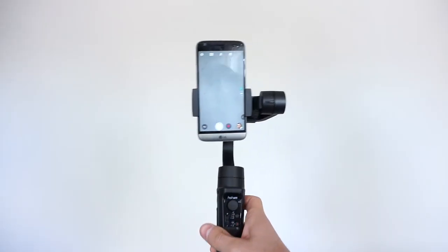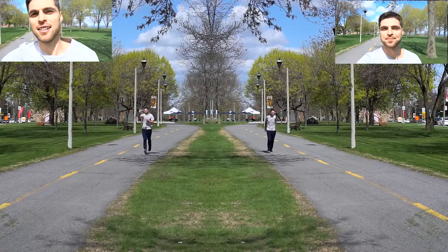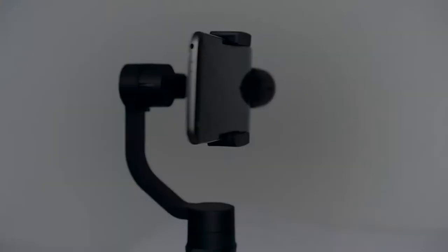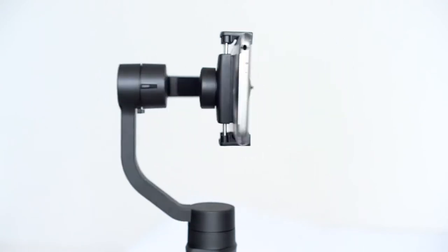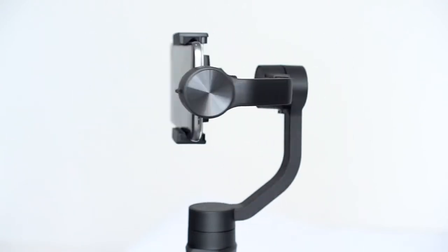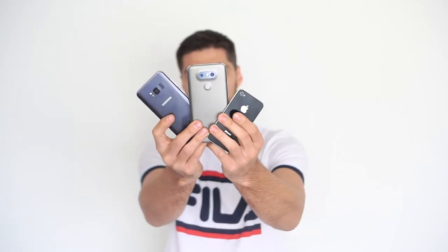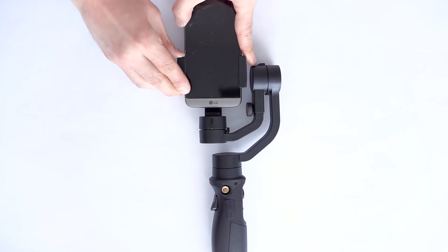We also found that in vertical mode the gimbal will sometimes show in your footage depending on the angle you're filming. Personally, I always shoot in horizontal mode so this wasn't an issue, especially considering how much of a difference it makes on your footage as you can see here. We're also quite impressed at just how quiet the motors are — in fact, they're completely silent and your videos will be free from any winding noise. They will be able to handle up to 280 grams, which means it will work fine with most modern phones, but do keep in mind that the clamp can hold phones of a maximum of 3.5 inches in width.